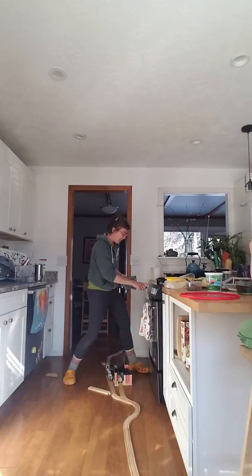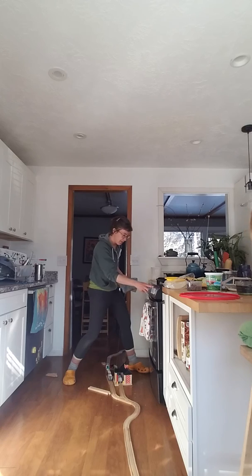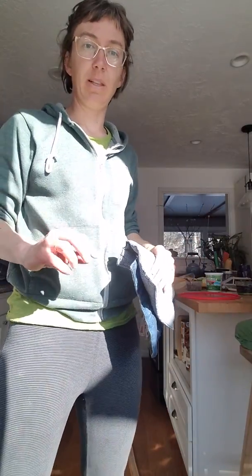I'm gonna set the oven for 30 minutes. So it's gonna be 30 minutes with the lid on and then 20 minutes with the lid off.